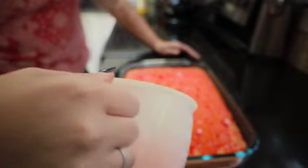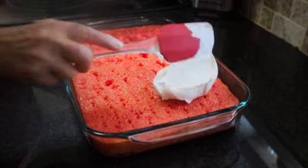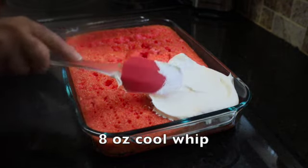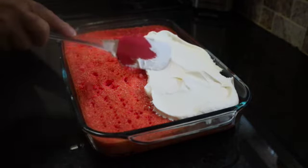We're going to put this into the refrigerator for up to two hours. Okay, we're going to finish this little cake up. This is nothing but creamy whipped cream — well, it's not even whipped cream, it's Cool Whip. We're just going to spread that all over the cake.